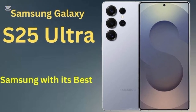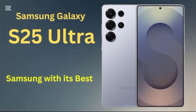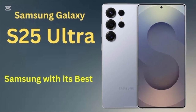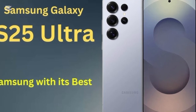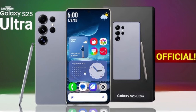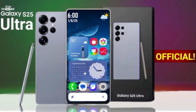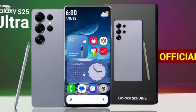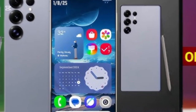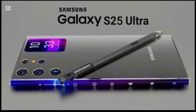Design and display. Samsung continues its legacy of premium design with the S25 Ultra, featuring a sleek titanium frame and an even slimmer bezel. The 6.9-inch Dynamic AMOLED 2X display now boasts a refresh rate of 144Hz, making animations and gaming smoother than ever. With Ultra HDR technology, colors are more vibrant and outdoor visibility has significantly improved.